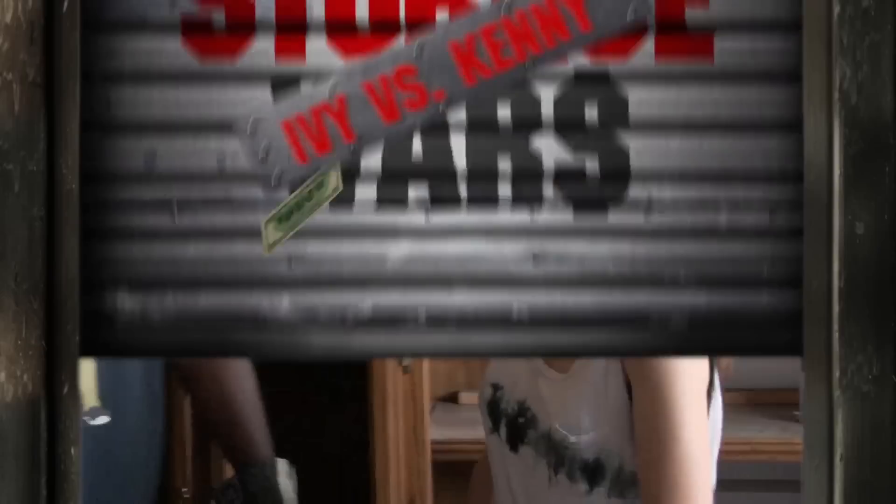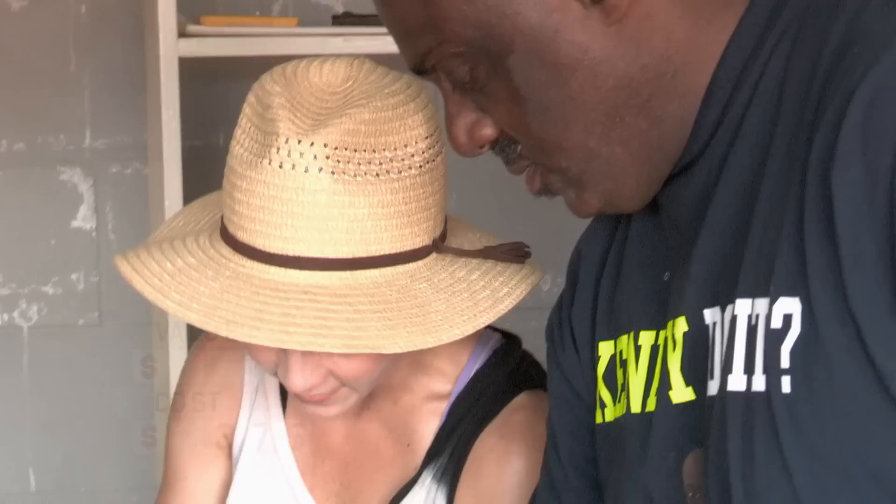Back to you, home girl. Oh, there's slides in here. These are old — in like the 40s and the 50s, maybe? How much do you think this is? These are awesome. 30 bucks.